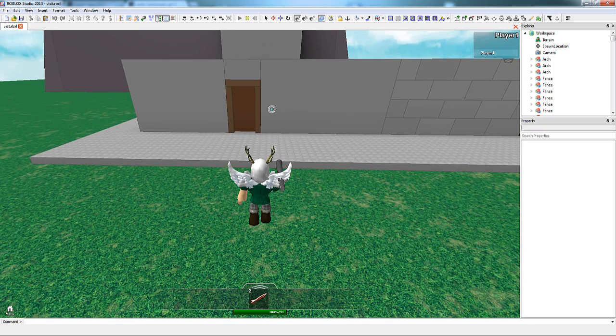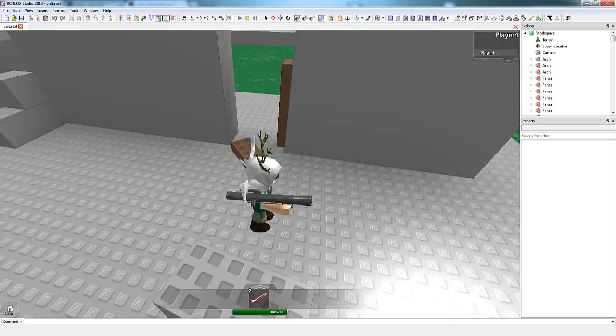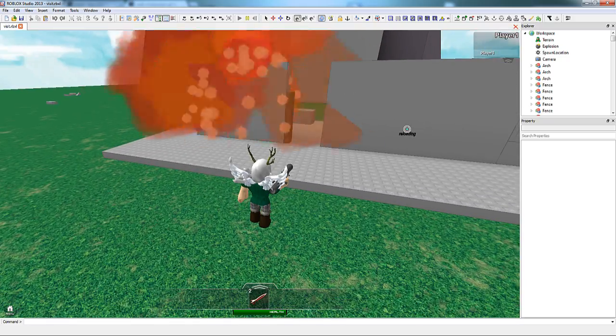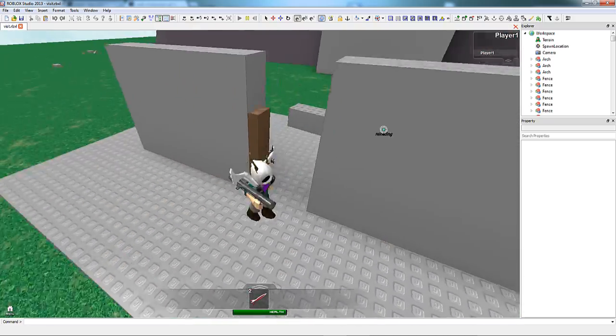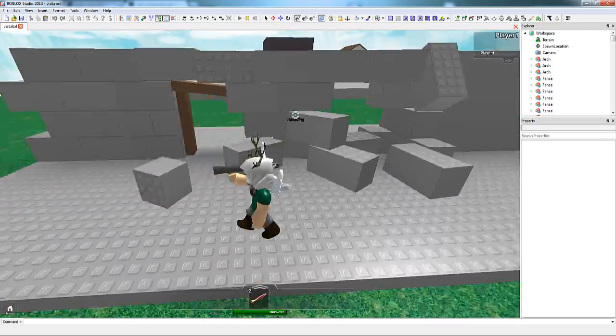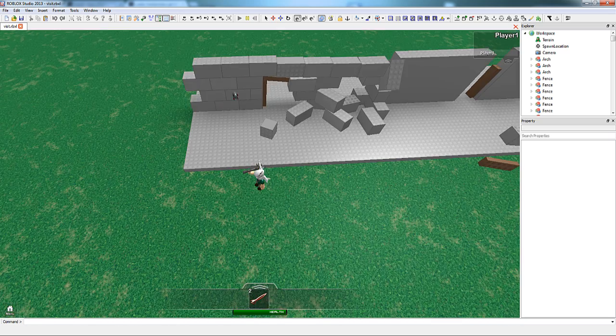Right here you can see a demonstration I've created. Here's a giant wall that's not segmented — when I shoot it, it doesn't fall apart. It's not destructive and it's not fun. And here's a wall made out of a bunch of parts, a bunch of bricks. When I shoot it, it explodes and it's really entertaining. That's what we're going to recreate with the arches and the rest of the bridge.